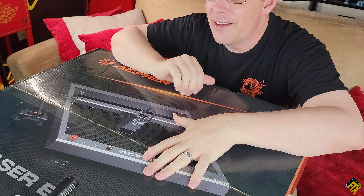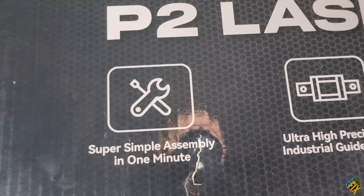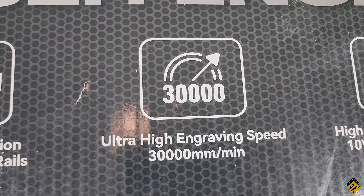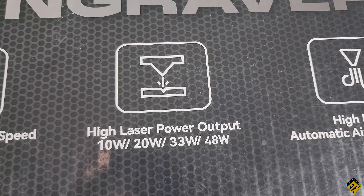I'm pretty excited about this because ACMR is a brand that is focused on the user-friendly experience of laser engraving. One of the things I already love about this, just looking at the outside of the box, is super simple assembly in one minute. It also has ultra-high-precision industrial guide rails, ultra-high engraving speed at 30,000 millimeters per minute, and high laser power output of 10 watts, 20 watts, 33 watts, or 48 watts, which is pretty powerful for this type of laser.